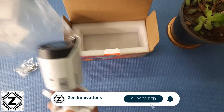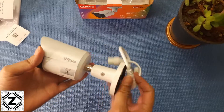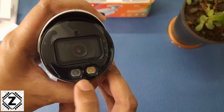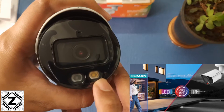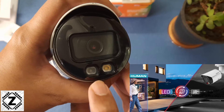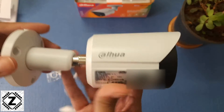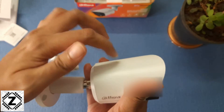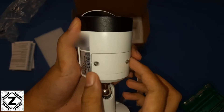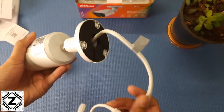Here is the star of the show — the Dahua bullet style IP camera. As you can see, this is the lens, and this is the dual illuminator technology. It has two illumination sources: one is a warm white LED, and the other is an infrared blaster for enhanced night vision. You can access the software settings to configure them, or put it on auto mode. The whole body is made of metal and is pretty sturdy. There's also a small access hatch where you can insert a micro SD card for recording purposes.